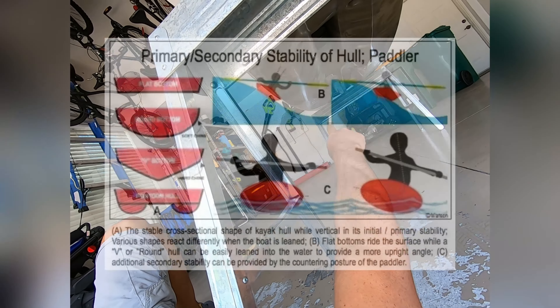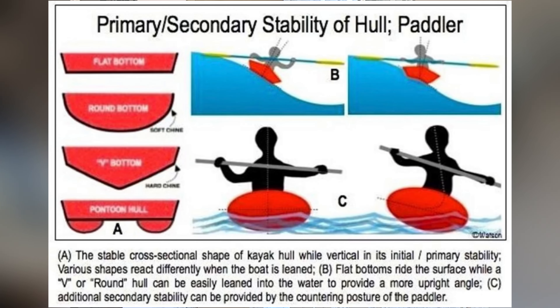You can see the scupper holes throughout. I have heard there are some draining issues with it, but we'll have to find out.